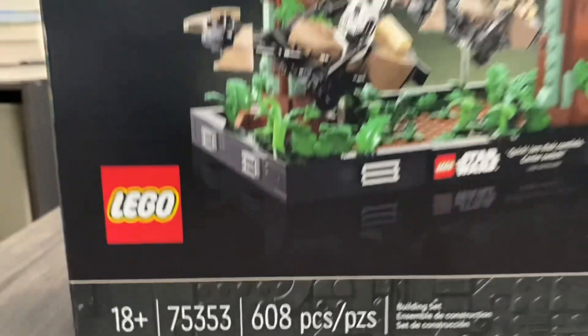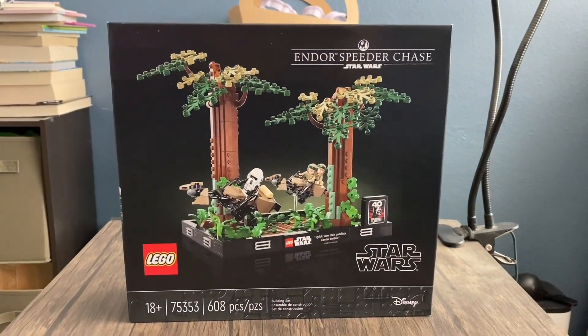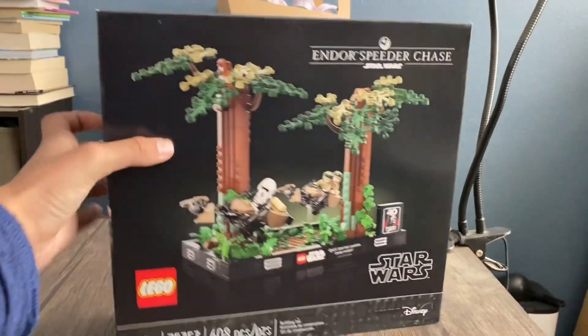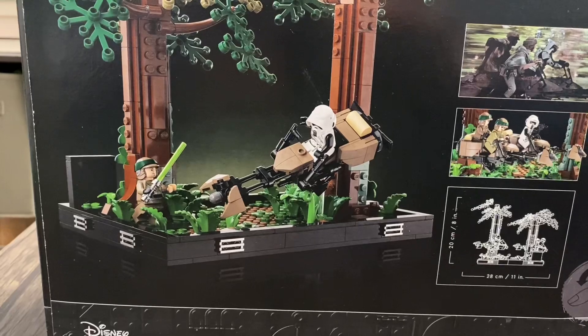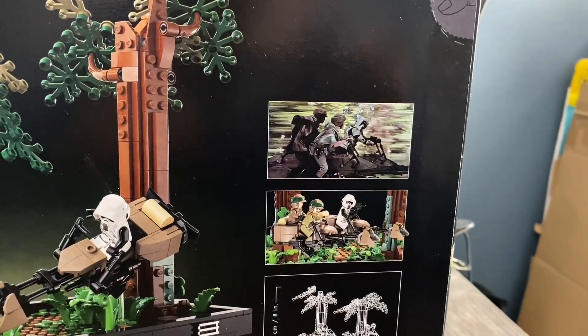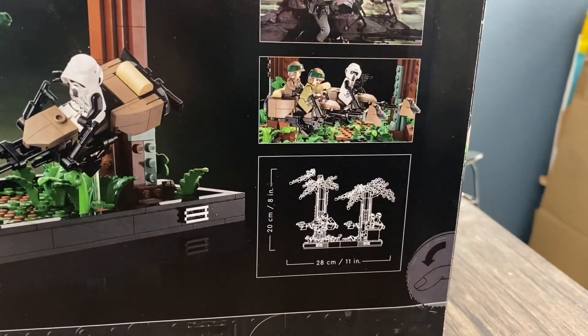We have the Lego logo sign there. This set looks pretty cool from the front box art. We have some side box art there, and then in the back we have another scene that we can recreate. Looks pretty cool. We have a movie action scene and we have the Lego action scene. We also have the dimensions over here.